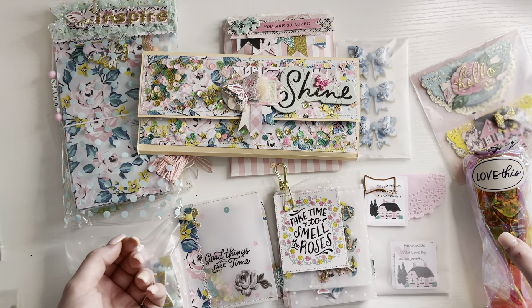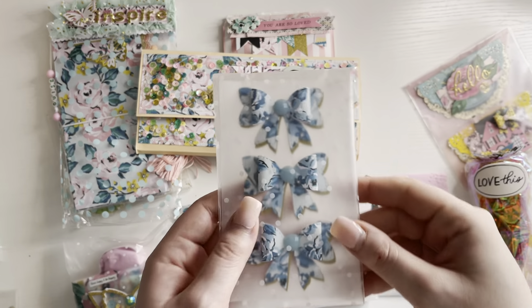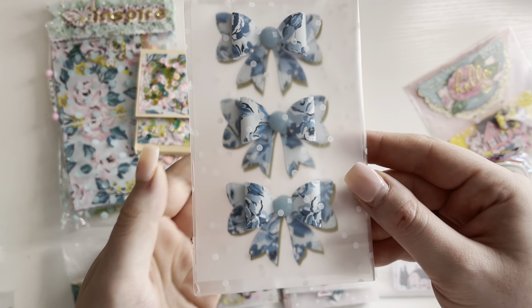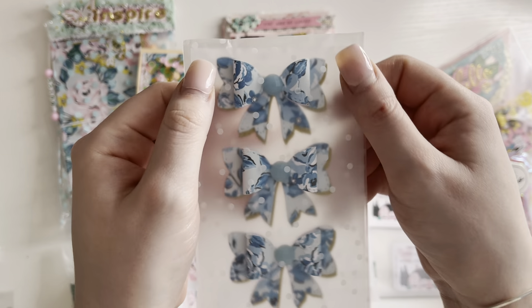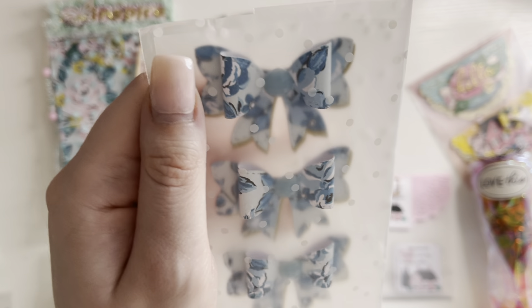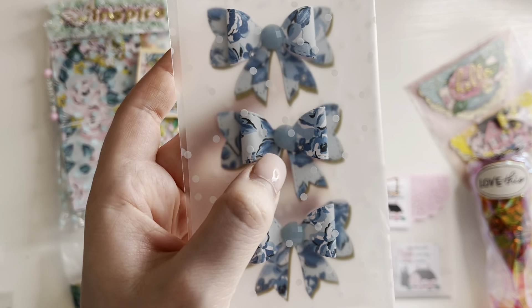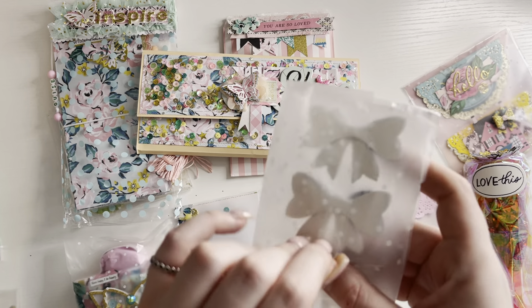I sound like I have a cold, which I actually have COVID. I've avoided it this whole time and now it's got me. So I'm on my fifth day, so I'm getting there. Thankfully I don't feel too unwell. But anyway, next we have these so cute bows. I love the color of this paper. They look so nice with those bows and they've got a little gem noodle. I think we're going to open these so we can see them better.